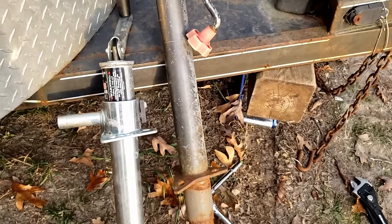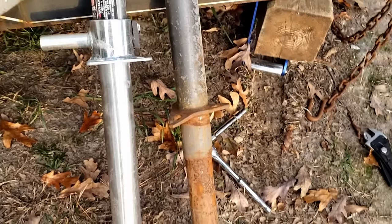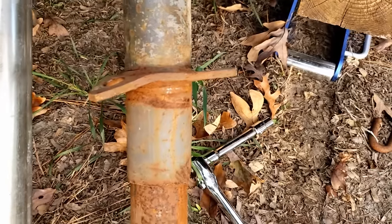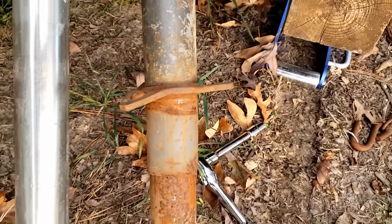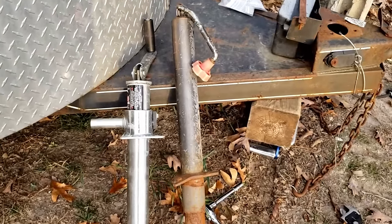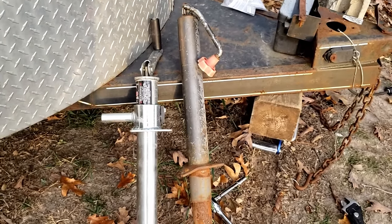You can really see the difference between these two jacks. Look at how much the old one is bent — I don't know how hard he pushed with that skid steer, but obviously this old one is in bad shape. Now we're going to put the new one on and this little job will be done.